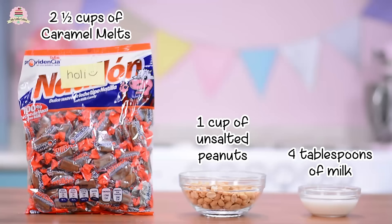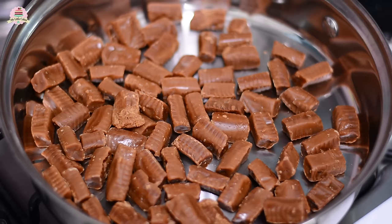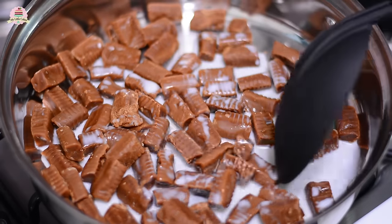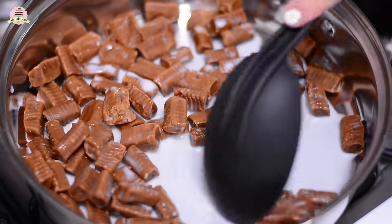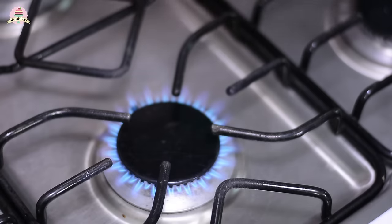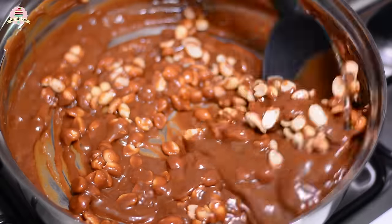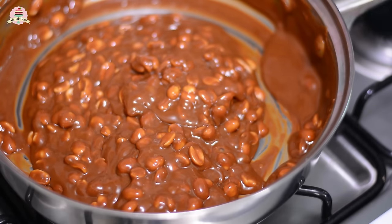Meanwhile, these are the ingredients you're going to need to make the delicious caramel. I'll leave them in the description box below. On a pan, mix the caramel and the milk on a low flame. Keep mixing and don't stop until everything melts. Then remove it from the flame, add the peanuts, and let it cool off.